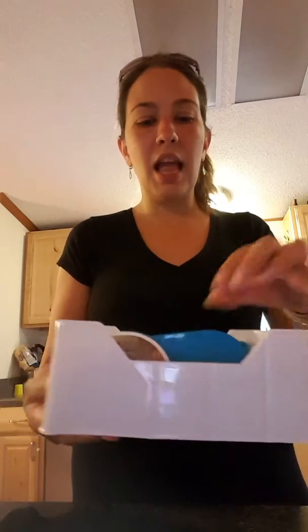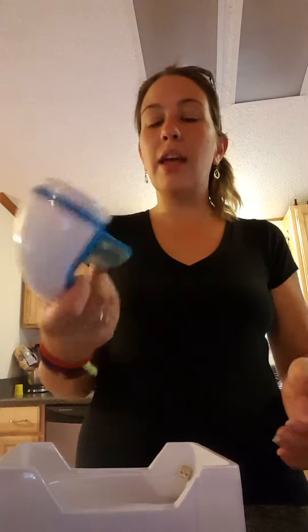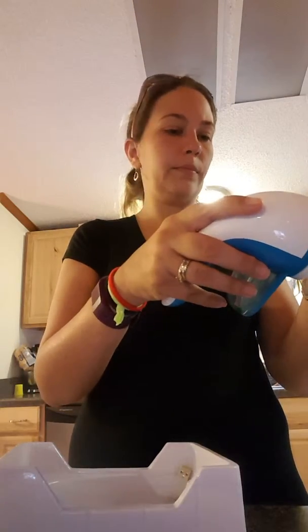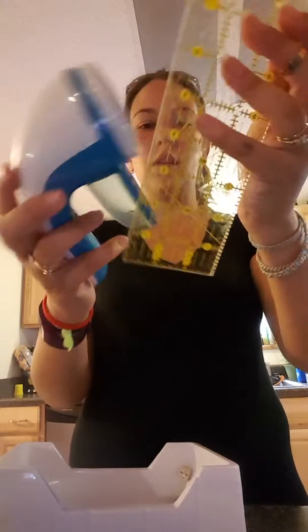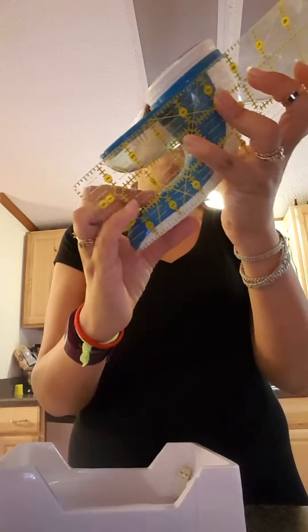Coming out of the box — when I was a kid we had these little beady small handheld ones. Now this is a good size; you can tell this one is a little bit larger. The shaver part is almost three inches, the container part is just a little over two inches, and the overall length is about six and a half inches.